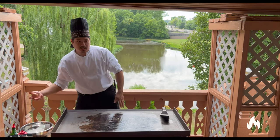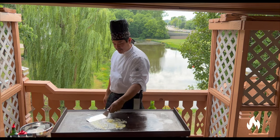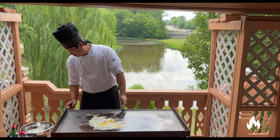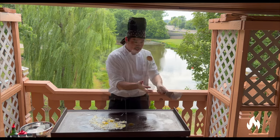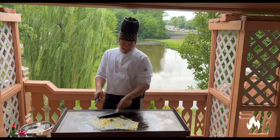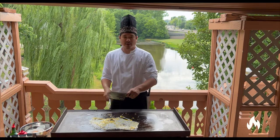Next, you want to cook your eggs. Flatten out these eggs so they cook a little further. You want to impress some of your friends, you can do some tricks. Some people season the eggs, but you don't have to.